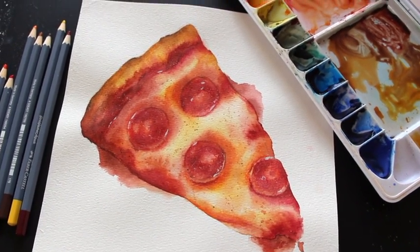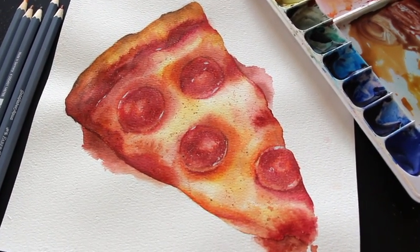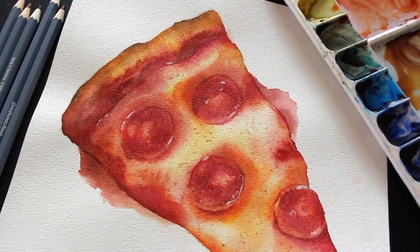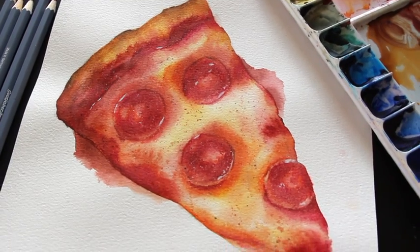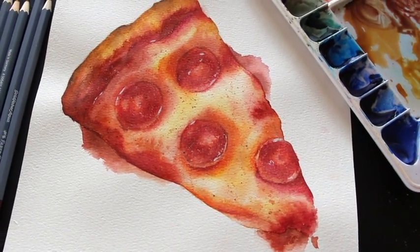I'll be sharing a method I like using to protect certain sections of my piece when doing splattering, and we're also going to be finishing this one up by adding some final white highlights using the white wash. I want to let you know I'll be leaving the link to the reference photo down below in the description box in case you'd like to download it and work alongside me.